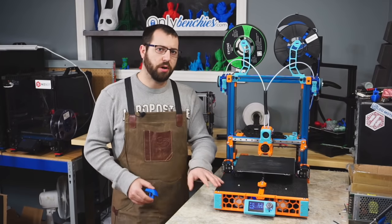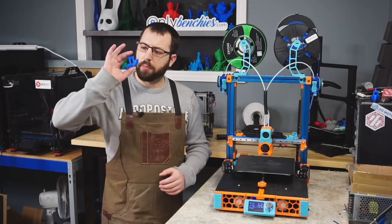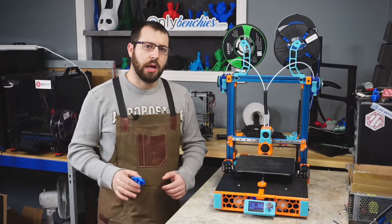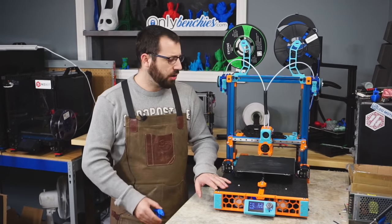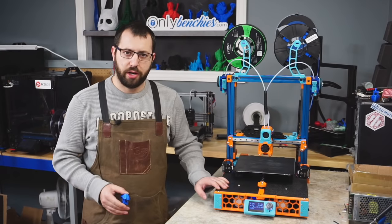So you've gone ahead and installed Klipper on your 3D printer and you're ready to upload some G-code and print that Benchy. However, there are a few things you're going to have to go over before you start melting and pushing plastic, so let's go ahead and get that started.